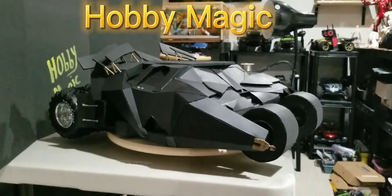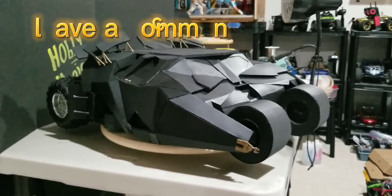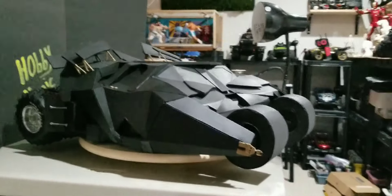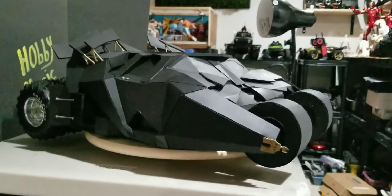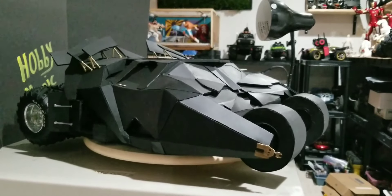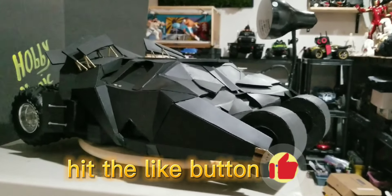Hi guys, welcome back to Hobby Magic. This is Anthony with part three of the Batman Tumbler cardboard 1/5 scale model that I was working on. On part two I had finished up with the painting, and my next step was going to be to start doing some of the fine detail painting.